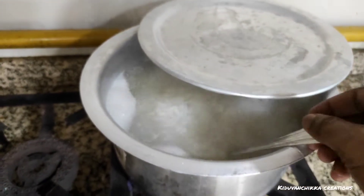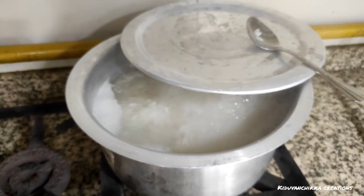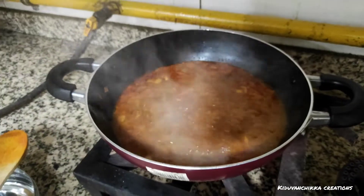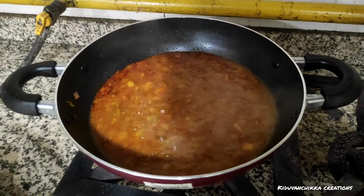We have some kind of color here, and we need to make our special preparation. We are using 2-3.